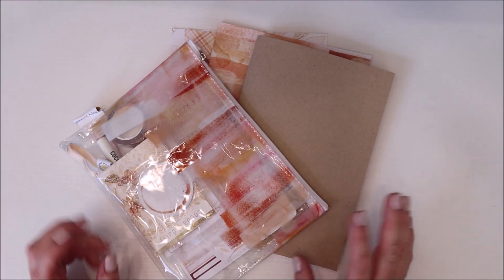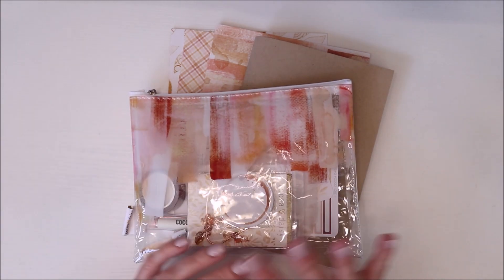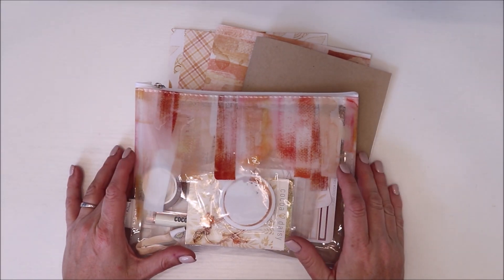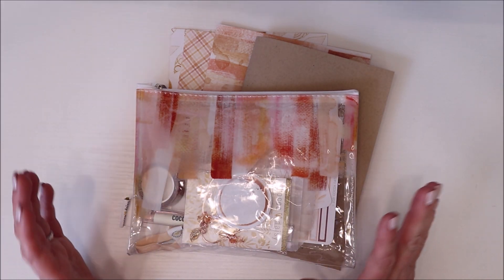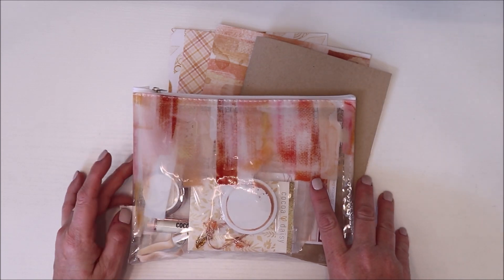Well hello and welcome back to another planner related video. This one is going to be the first in my holiday series here for Cocoa Daisy. If you guys are new to my channel then welcome, but if you've been here for a while, welcome back. You guys know that over the holidays I tend to use this subscription from Cocoa Daisy.